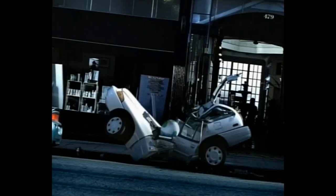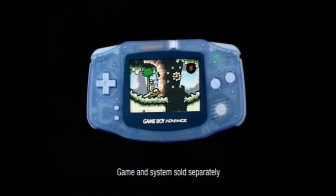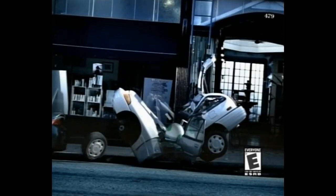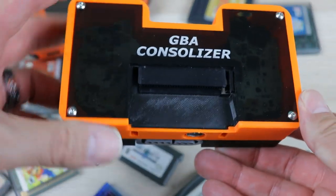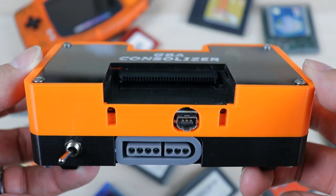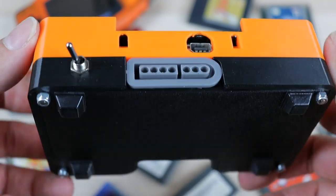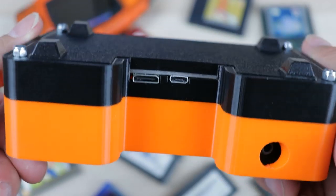Now with retro gaming booming like crazy, what is old is new again. A lot of people are either enjoying these older games again or discovering them for the first time. There are tons of options available to enjoy games from the original Game Boy and Game Boy Advance library. But today we're going to be taking a look at a very new option — the Game Boy Advance Consolizer from Woozle.